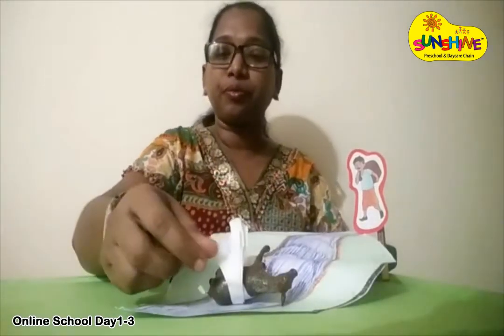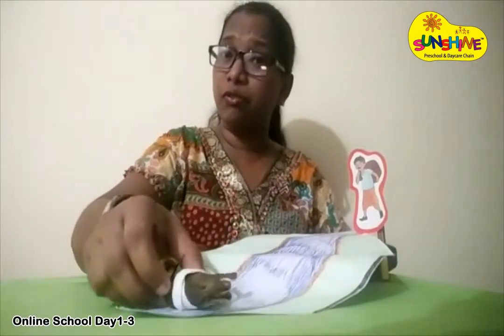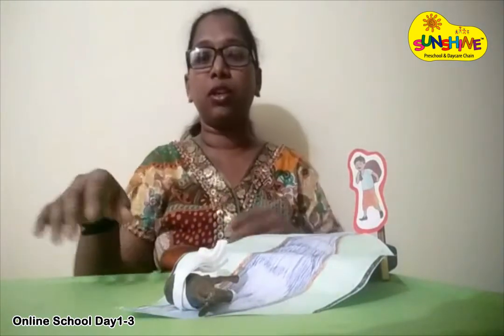One day, suddenly the donkey tumbled and fell in the water. The salt bag also fell in the water and the salt dissolved. And hence, the bag became very light to carry. The donkey was very happy.